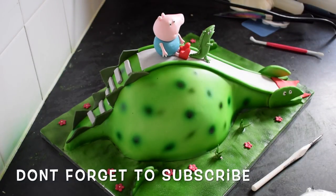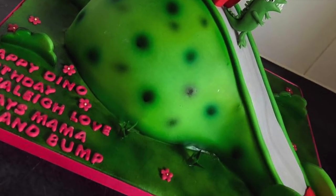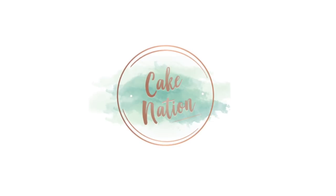So here's the finished cake! I do hope you've enjoyed today's tutorial. Please hit the thumbs up button down below, don't forget to subscribe, and if you want to see more of my videos please click the links on the screen now. Thank you.